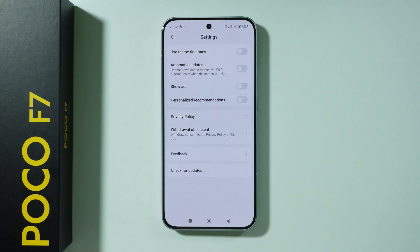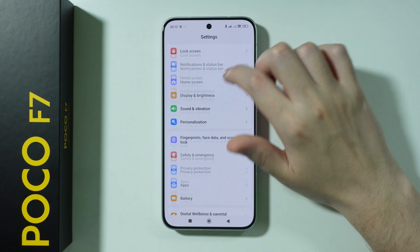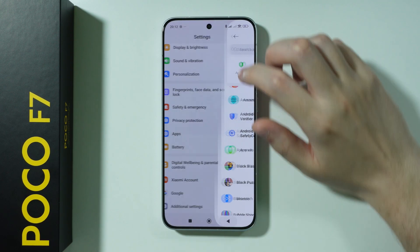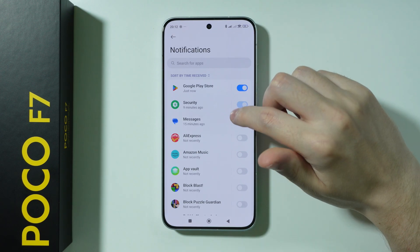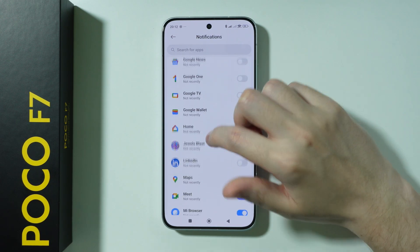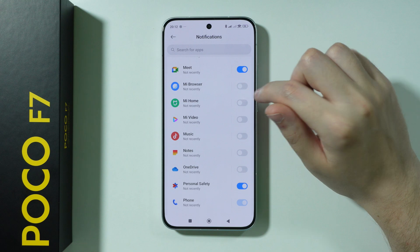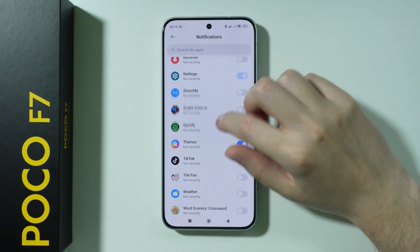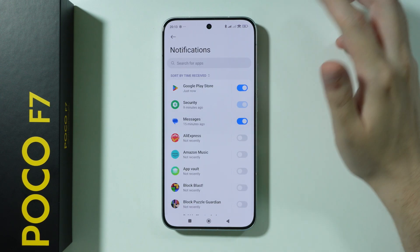That's everything from apps where we can turn off ads. Now for notifications — go to Notifications and Status Bar, then App Notifications. Here you can see if anything is enabled that shouldn't be. For example, disable MI Video, Music, and MI Browser notifications unless you actually use that browser. You can also disable Themes notifications.